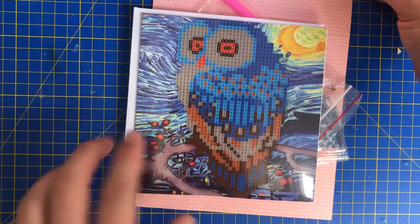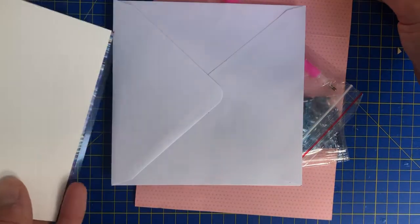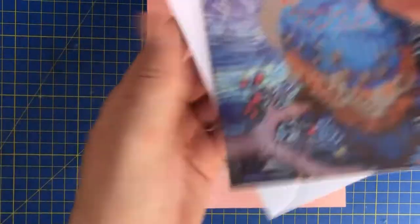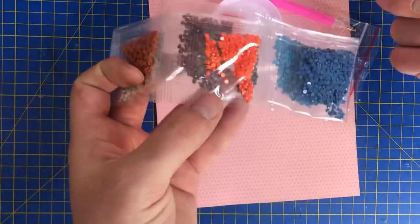Oh wow, that's funky! The first thing that draws me to this is these eyes. Oh wow. Yeah so it's just your standard sort of card and then there's your drills — no ABs there — but oh, that's nice.